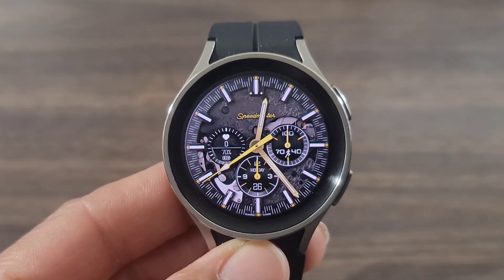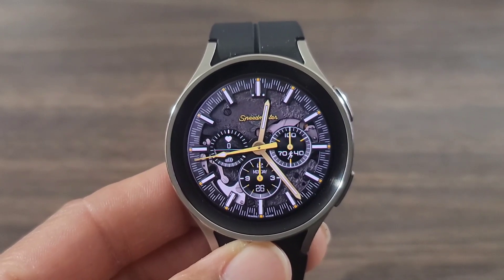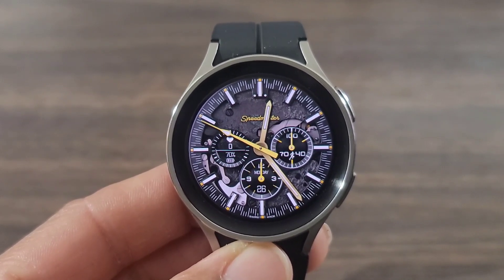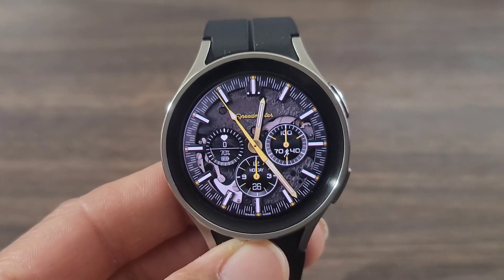It definitely has some realism to it, looking like a real watch face. I thought the developer really did a nice job on this one. You got a nice second hand that's cruising around the bezel of the watch. I do like the premium look of the analog hands — it has that luxurious feel to it.